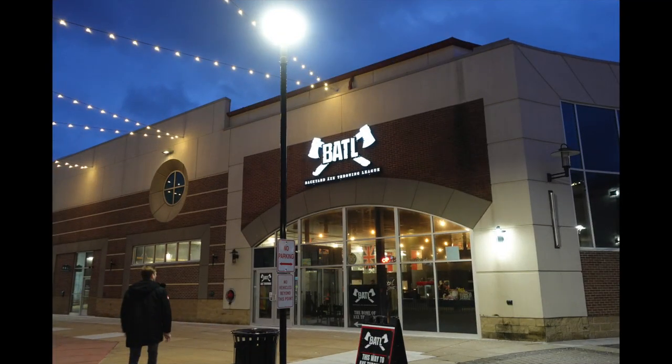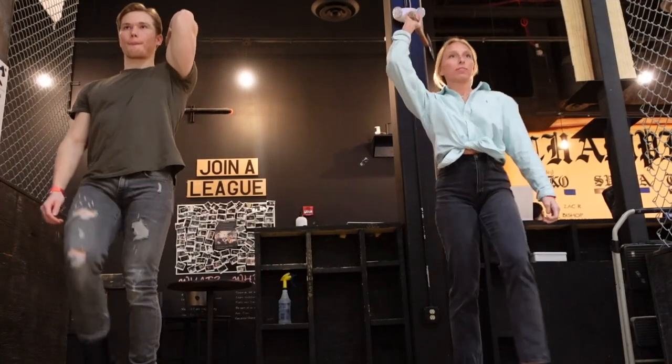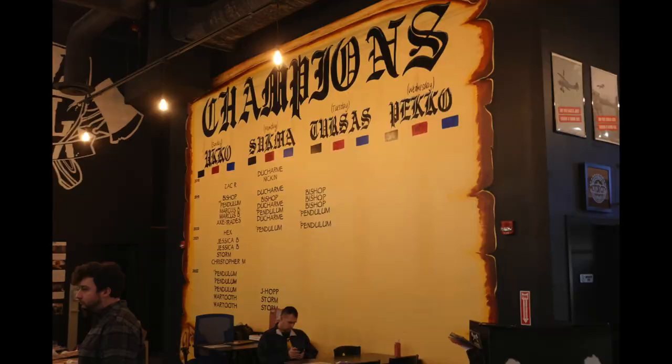In this week's video, Meg and I went to Battleaxe Novi to test our skills as warriors and see if we have what it takes to be axe-throwing champions.